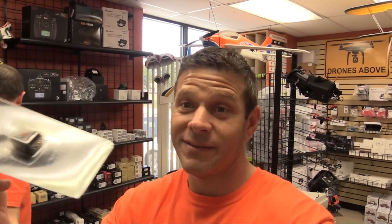I am super excited. We have new receivers from Spectrum, although it's really not that exciting. Anyways, these are the new guys from Spectrum.